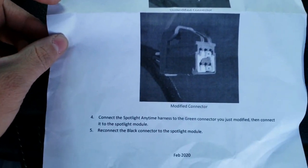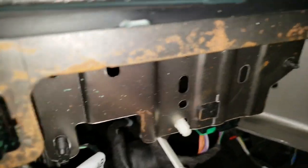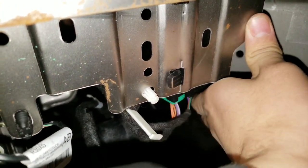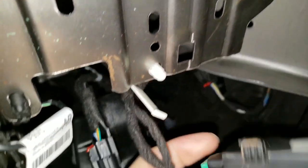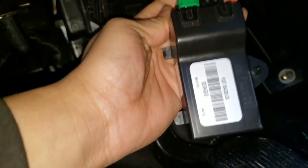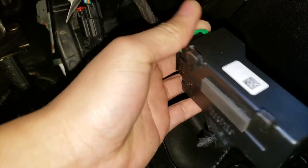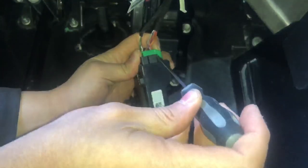We're gonna go down here and locate the spotlight module, which is this one right here. You pop that up and here's the module — you'll be needing to take this one off. For this one you're gonna need a small flat head screwdriver.